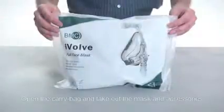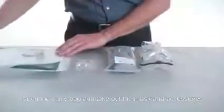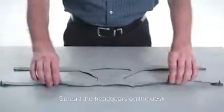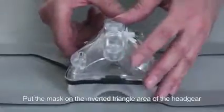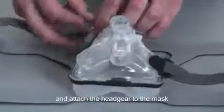Fitting: Open the carry bag and take out the mask and accessories. Spread the headgears on the desk, making sure the glossy surface is upward. Put the mask on the inverted triangle area of the headgear and attach the headgear to the mask.